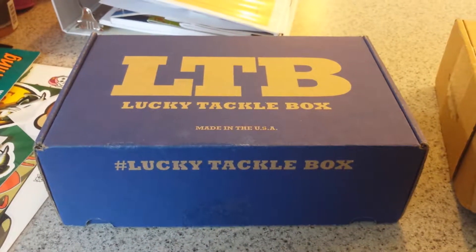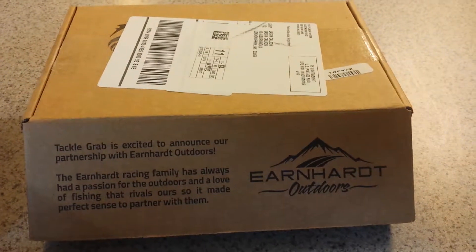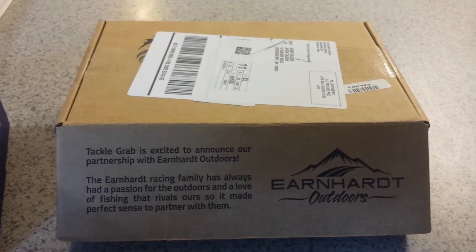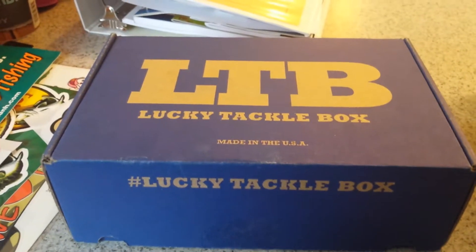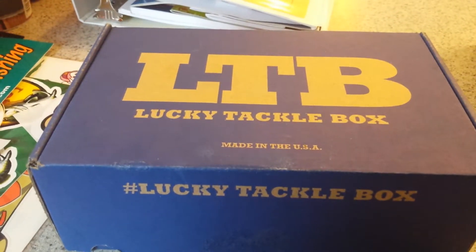I recently decided to give three fishing tackle box monthly subscriptions a try. I ordered all three on the same day, and they had a discount price of $5 for your first month on all three of them. I've got two here — Mystery Tackle Box, I had missed their cutoff for the month of December, so I've got to wait until January to get that one.